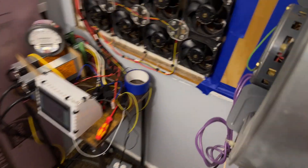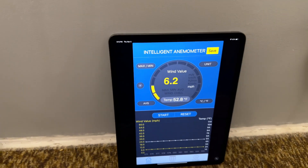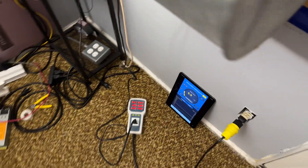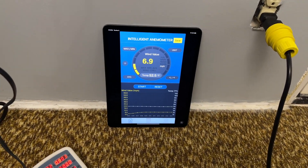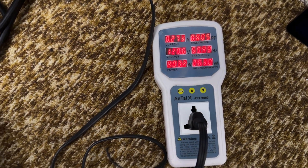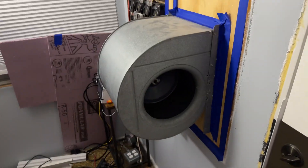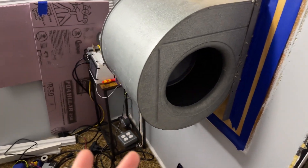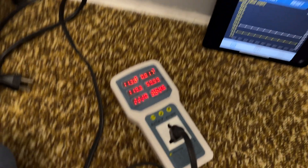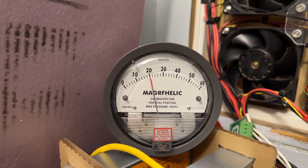Speed 2: 6.2 miles per hour, 673 watts, 8 pascals. Speed 3 out of 4: 6.9 miles per hour, 803 watts, 10 or 11 pascals. Here it is on maximum speed — though I think this tap is actually an overspeed setting, beyond the motor's main operating point rating. At max: 9.4 miles per hour, 1,100 watts, 20 pascals.